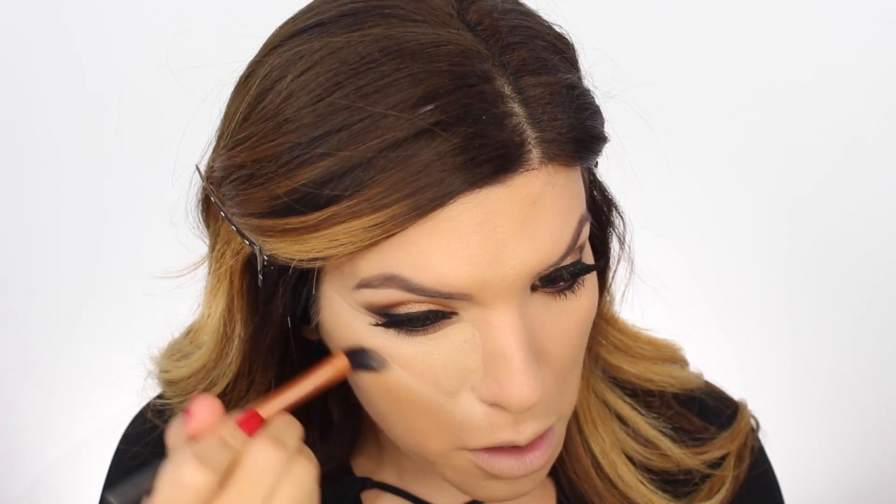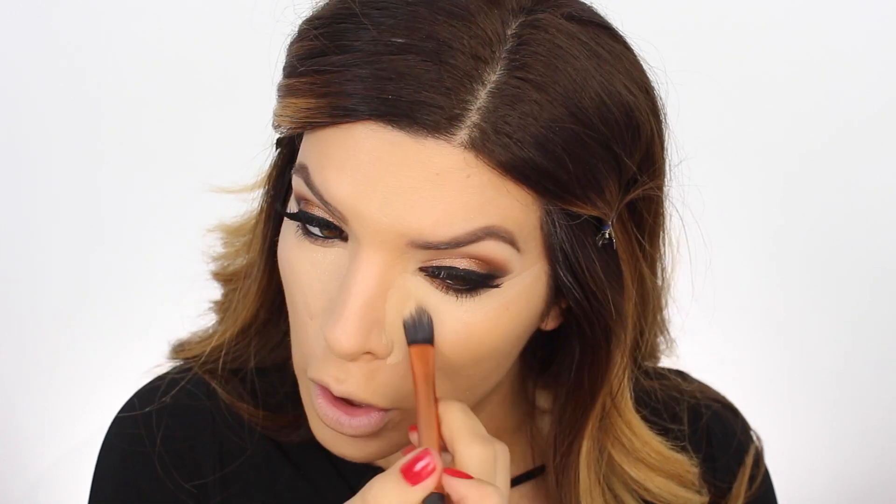Let's move on to concealer - for that I'm using the Mac Pro Longwear, which I have been obsessing with lately, and then we're gonna blend it out with a beauty blender.